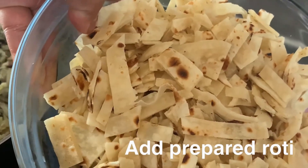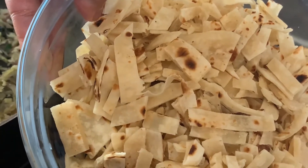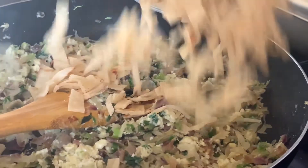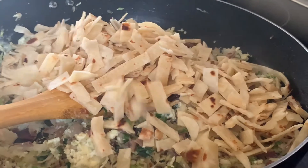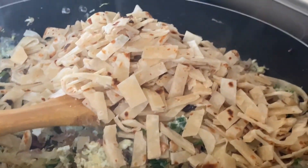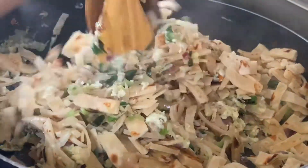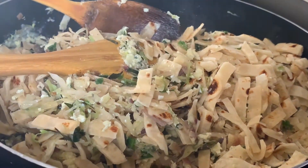I already uploaded a video for this roti — that's why I'm mentioning it in the description box. We made this roti not long ago, we uploaded a video about it, and we have the video link in the description box below. So make sure to check that out. Now we're going to kind of dab it in like that.